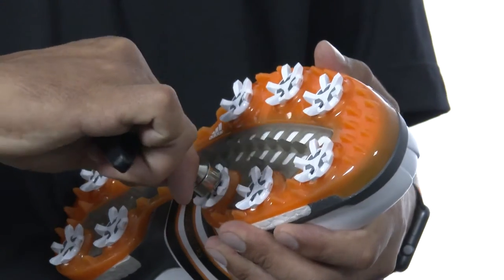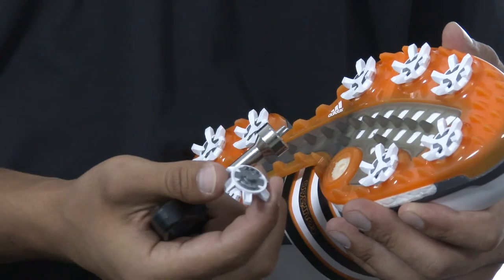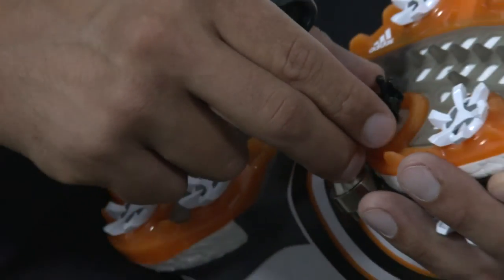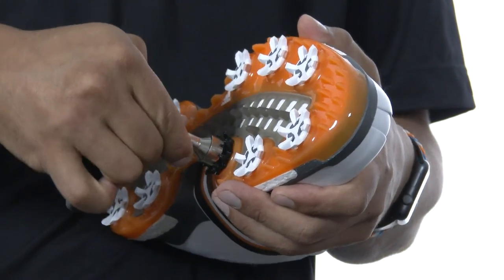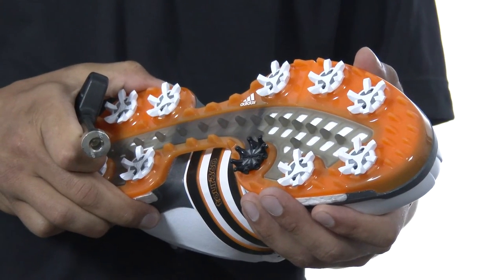We'll start by taking out the old spike here. The pin system is fairly easy — you just find it almost like a puzzle piece, it fits right in there. For the pin system you'll give it three separate clicks. You'll feel it click once, twice, and a third time. And that new cleat is locked in there.